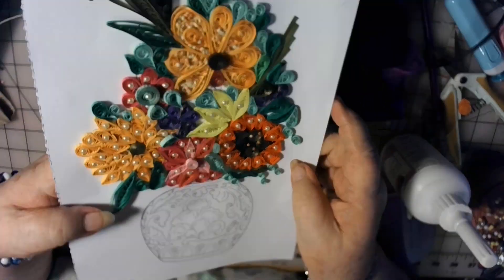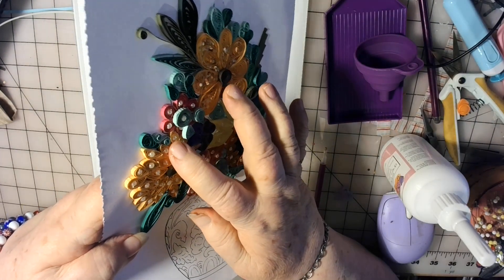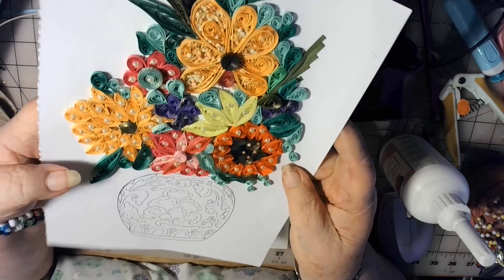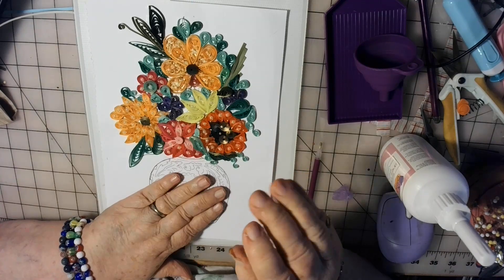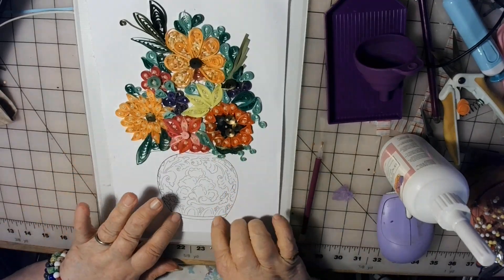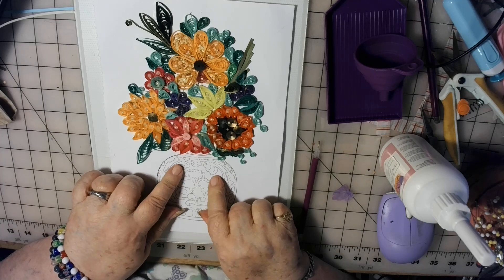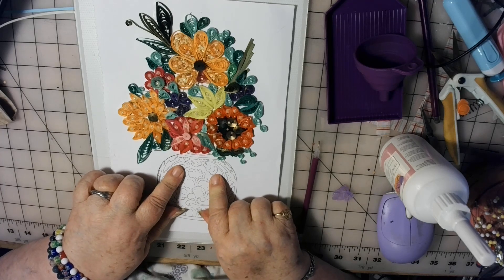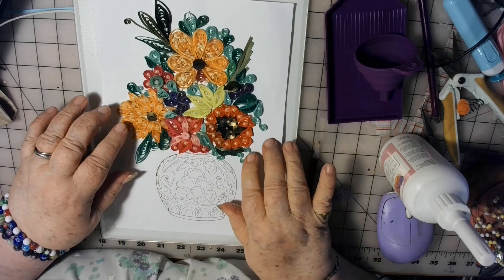Some of my leaves I've got layered up so they kind of poke up on there. I'm not sure exactly how I'm going to do the vase yet. I might not quill the vase — I might use some kind of paper mosaic or something to do the vase, but I'm not ready for that yet.